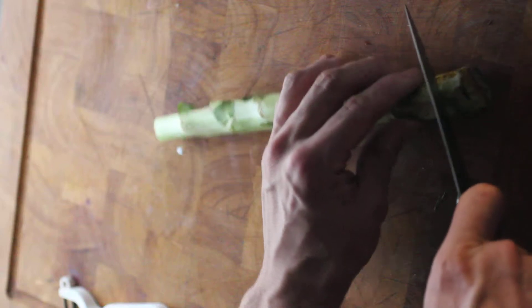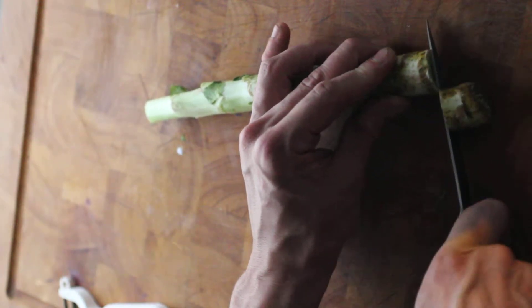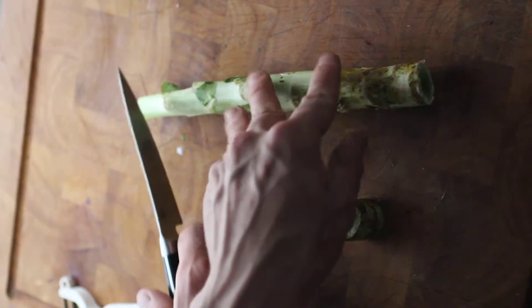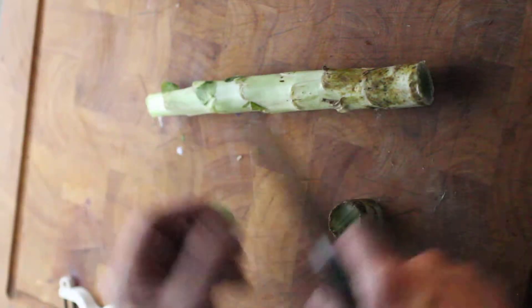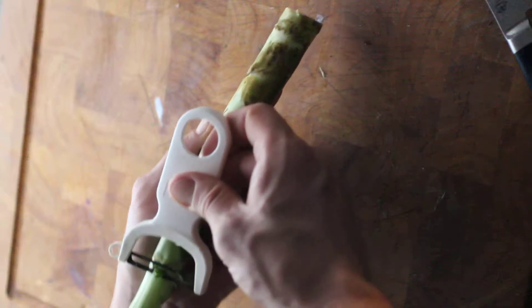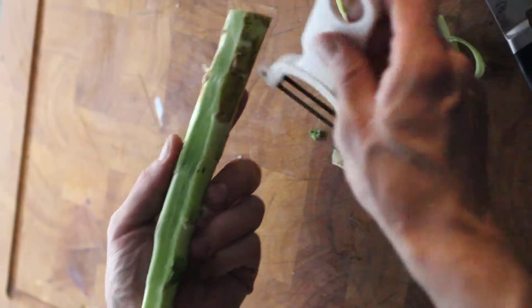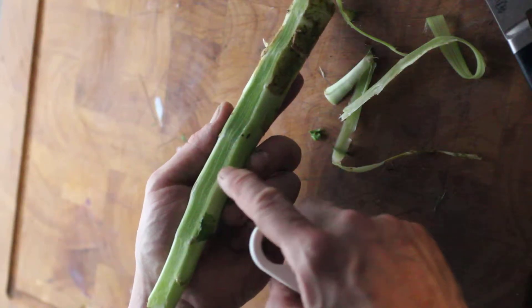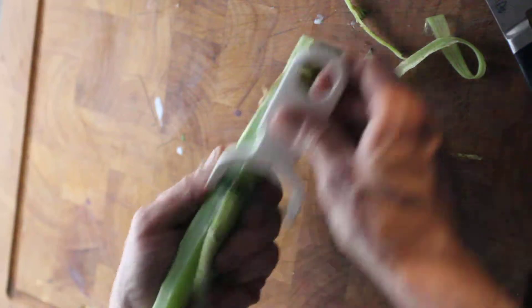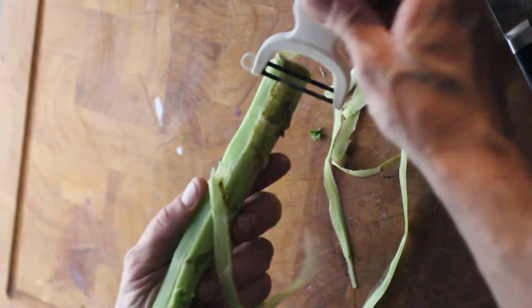To prepare the stem here, you want to trim the end off. It's a lot more fibrous down here than it is at the top. Then you want to take a vegetable peeler and just peel down. Can you see there's this white skin here? That's all fibrous. You want to take all that off, just keep peeling.